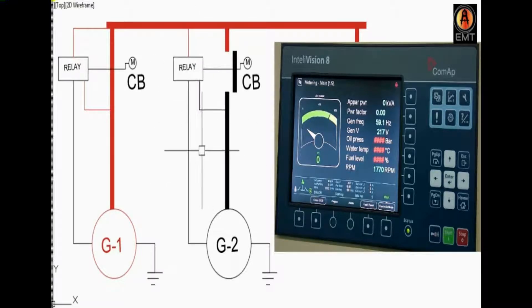We start the launcher so we run this generator, and we will run this generator because this generator needs a little warm-up. So we will load generator 1 — if we have a sync panel with automation, then there will be no problem if we load generator 1.